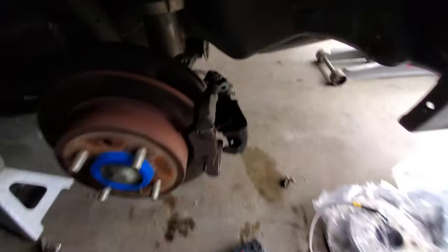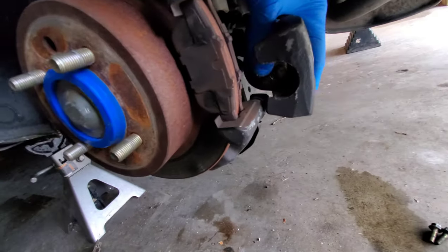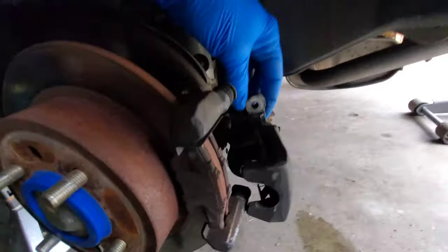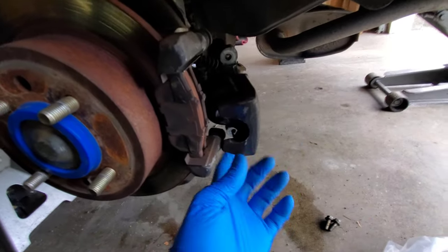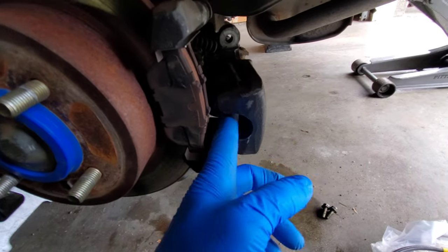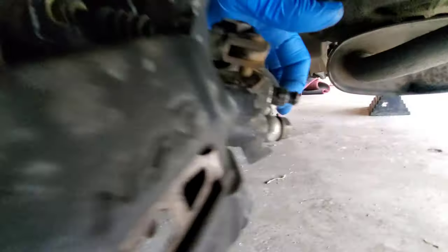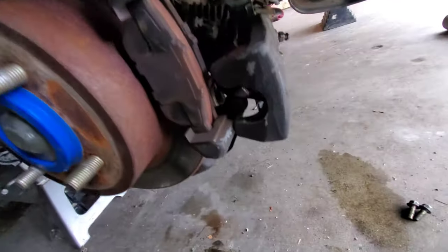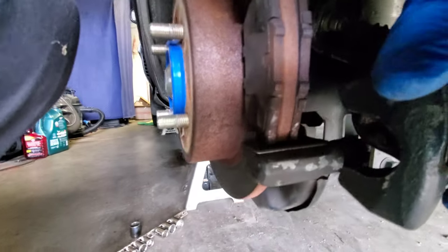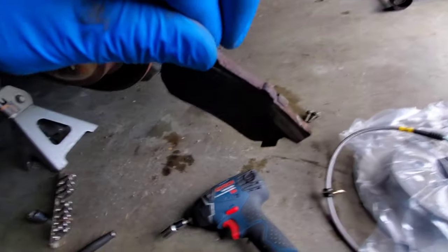I immediately popped off my tire and took a look and realized that not only was my caliper completely pressed outward, it's locked up. I tried a brake caliper tool — didn't work. Tried everything. Thought maybe it was the alignment or a weird angle. And the pads are just gone — there's basically one pad left.